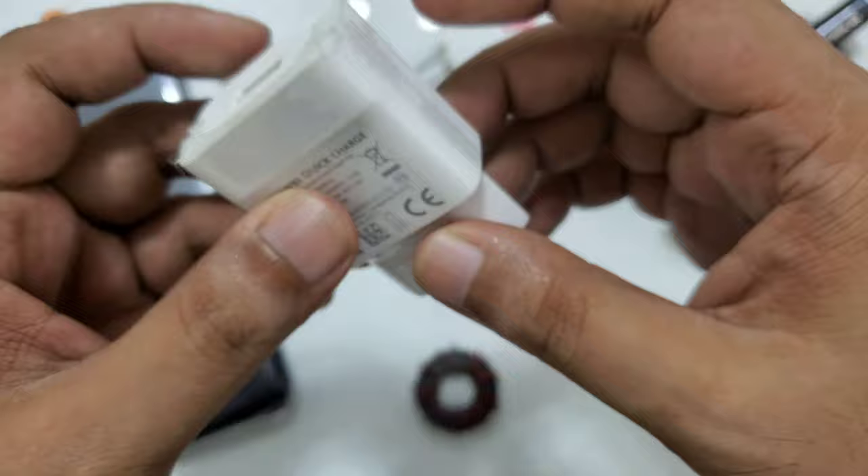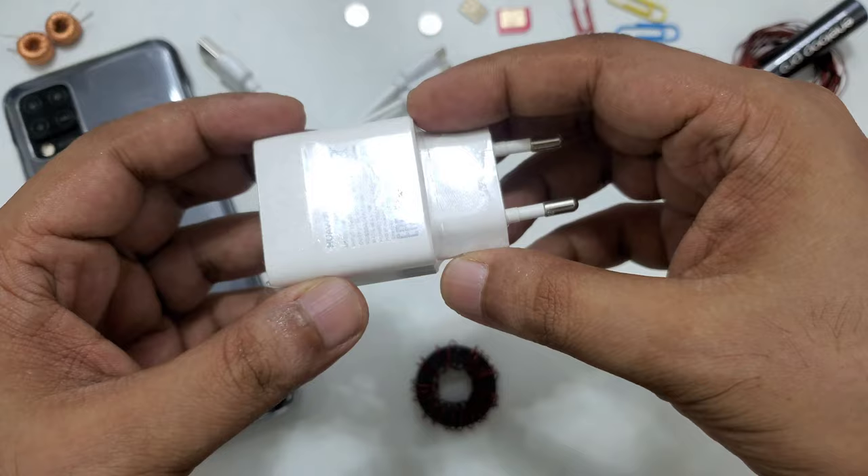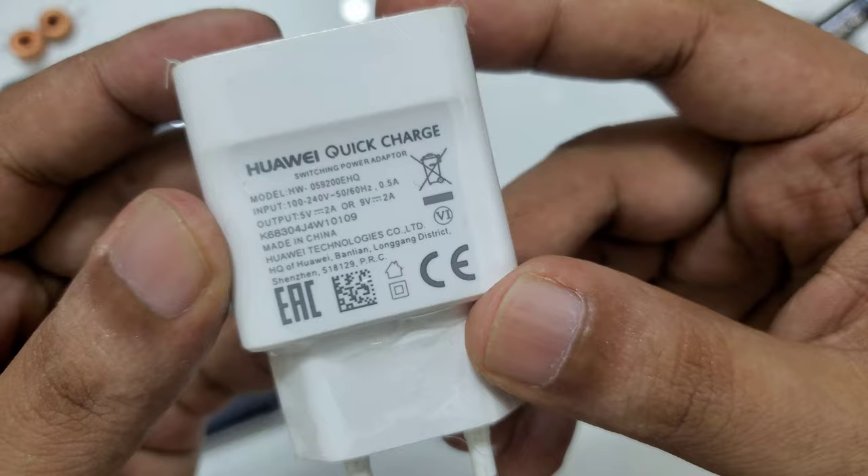Hi everyone, today's video is very interesting because it's a very simple method. A lot of people want a simple and easy method without a SIM card, because many of my previous videos start with SIM cards and sometimes people get confused. So this video is again with the charger.